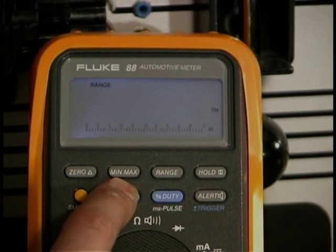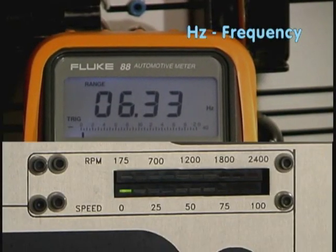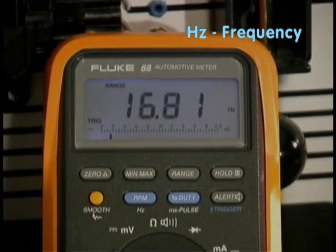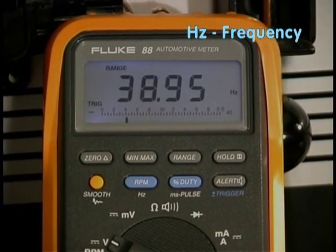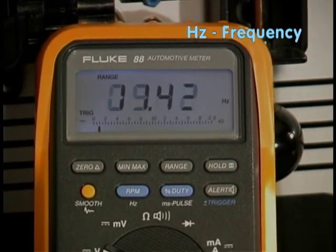Now if we go into frequency — there we go. Now we're looking at the actual dynamic change of that signal as it changes over time.